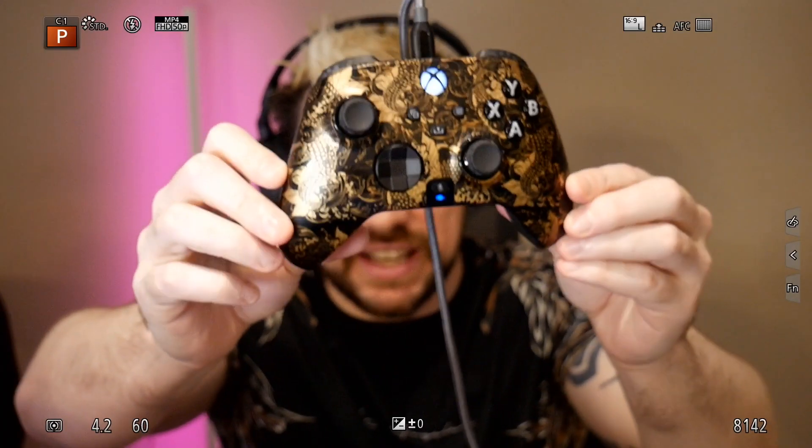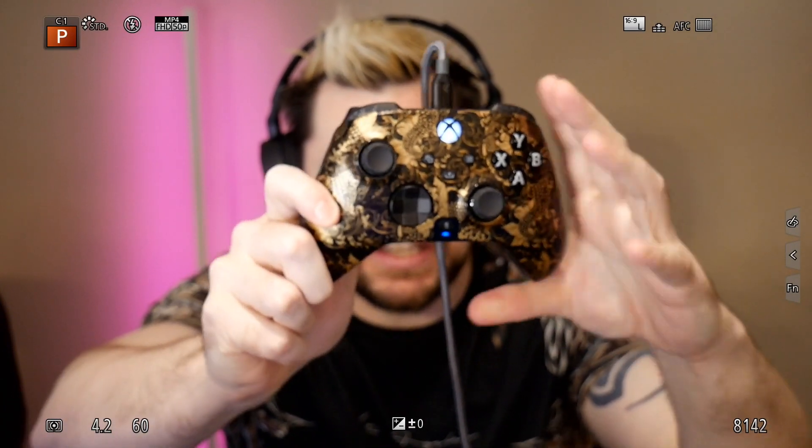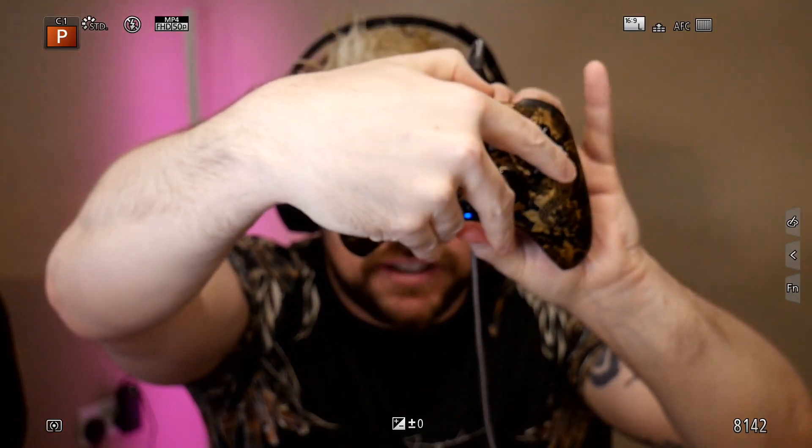Today's video is brought to you by Scuff Gaming and in particular the Scuff Impact. What a beautiful controller that is. I'm going to take you through the functionalities and all of the cool features on the Scuff Impact, starting with a fantastic look. One of the really cool features is the fact that you can interchange the face plates — they are connected via magnets.